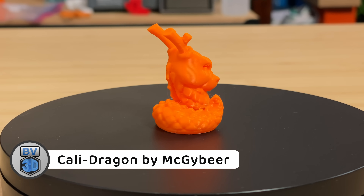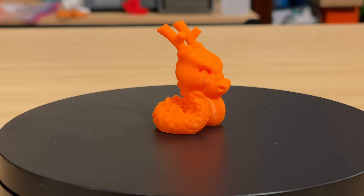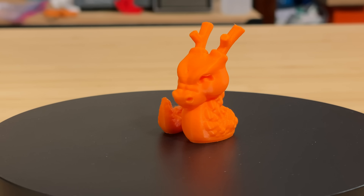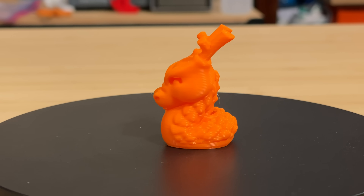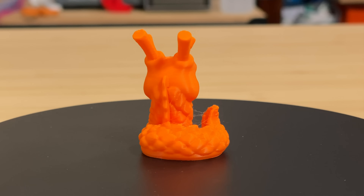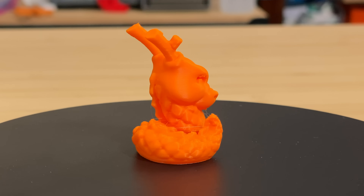Next, I have a Calidragon from designer McGyver. This printed in about 21 minutes. There's a tiny bit of stringing, but it's minimal. The surface quality is really good, and the backs of the antlers don't show any cooling issues, and I think it came out great.